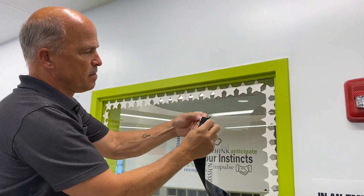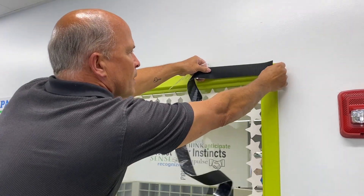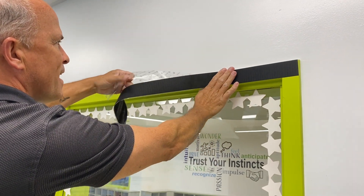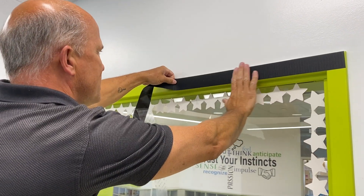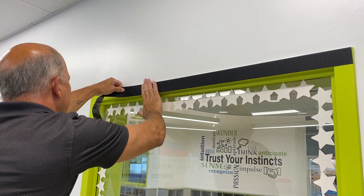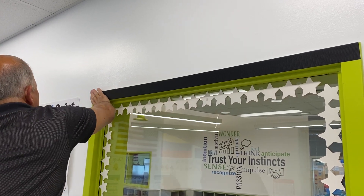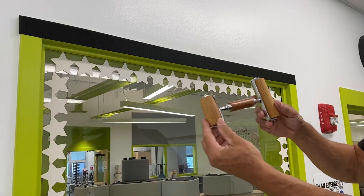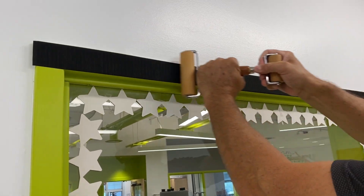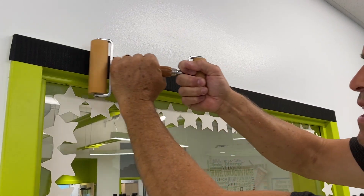You want to start peeling from one end. Just lay it as you go, a little at a time, nice and straight. Try to cover the window frame as much as you can. Press firmly to make sure there are no bubbles. We recommend using a roller like this to get maximum adhesion so you can get really good pressure, pushing out any bubbles.